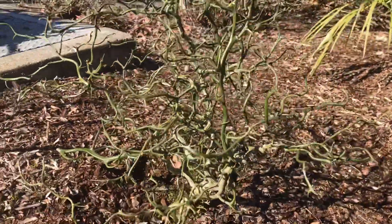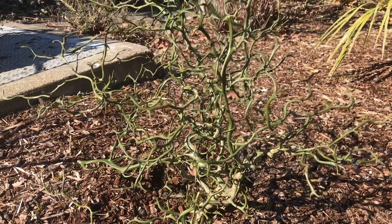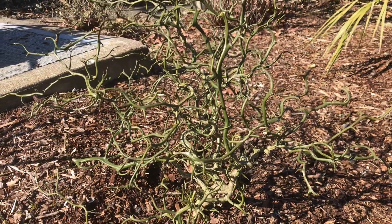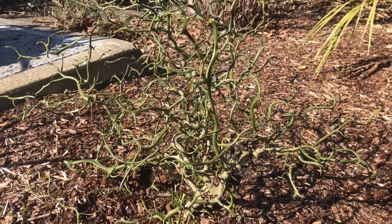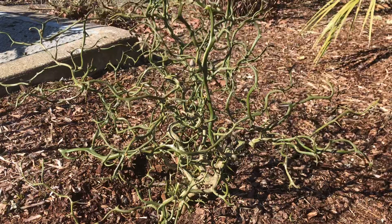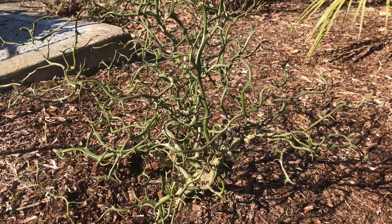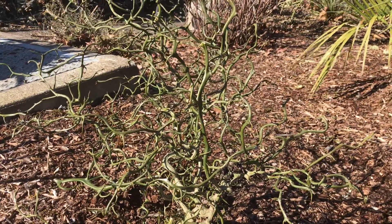This will start to leaf out soon — I can see buds all over it, some I think are flower buds and some I think are leaves. These do produce small citrus that you could use for drinks, or you could make marmalade if you use a lot of sugar. It's more for ornamental reasons, but it's definitely waking up from winter.